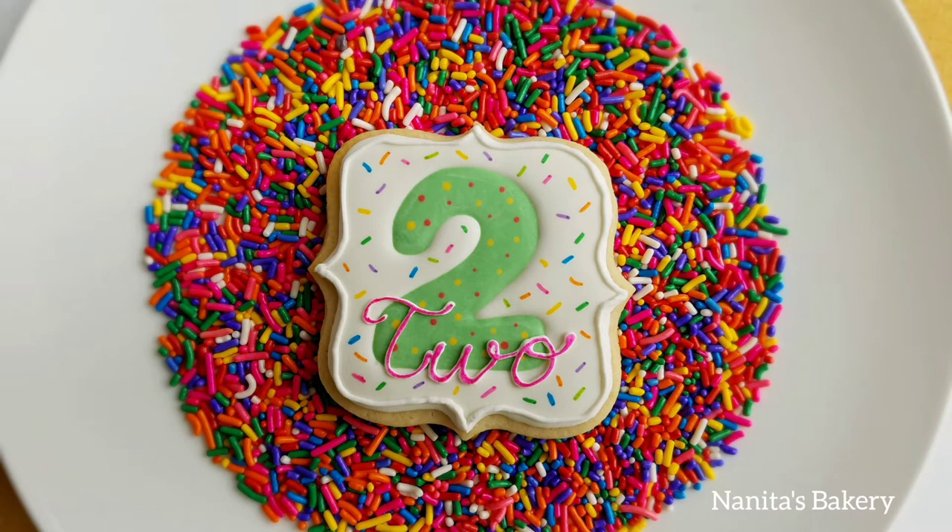Hi there, welcome back to my channel. In this video I'm gonna show you how to make a number cookie without a number cookie cutter.